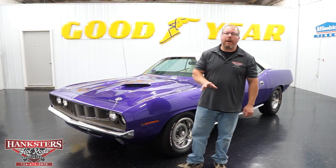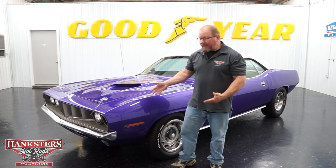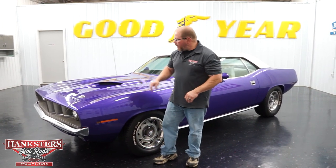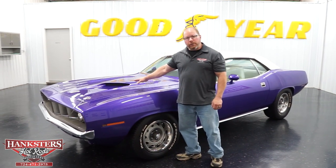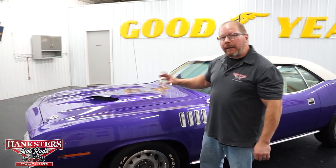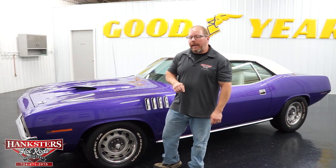The '71 is a very popular year for these cars, one of the most sought-after years. Ours is done in the correct factory color, In Violet - that's what Plymouth called it. The car has hood pins up front, the factory dual scoop hood, and Cuda 340 badges on either side of the hood, all of which reflects what's underneath as well.